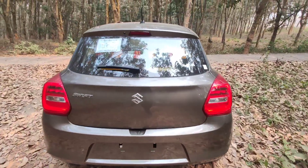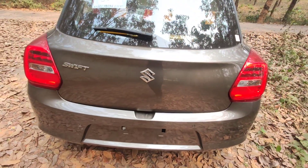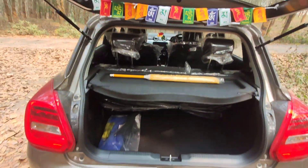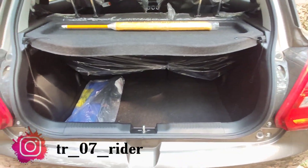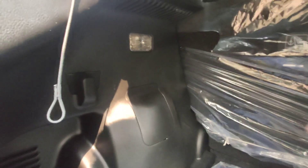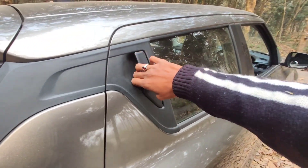Here is the back side — there is a rear defogging option and a wiper. Behind it there is some space, and you will get some tools provided by the car. There is also a trunk light that turns on and off. For opening the rear door, there is a mount here.